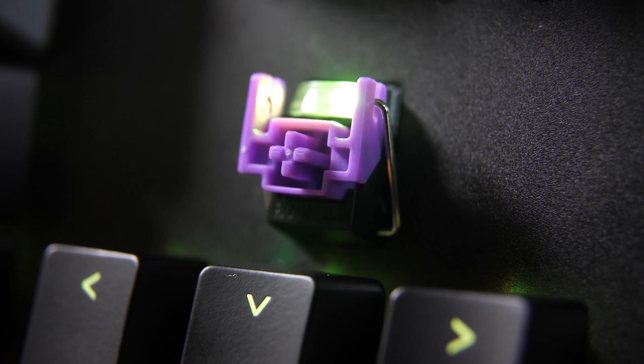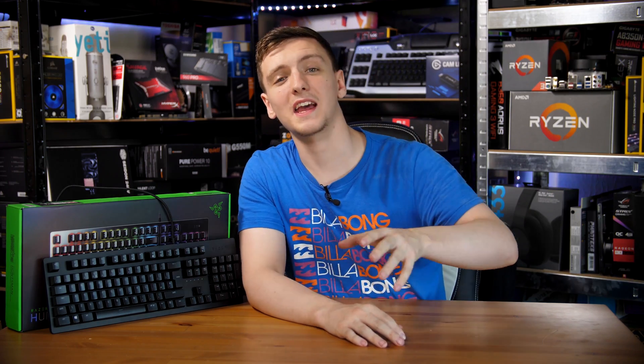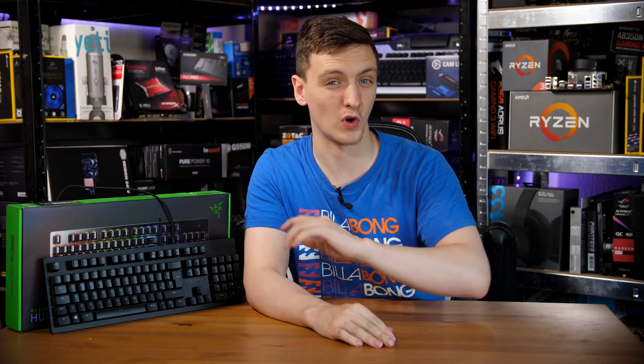I want to talk about the key feel, but I want to clarify first that everything I discuss here is mostly my subjective analysis of my own experience, and you may enjoy the keyboard differently, so just bear that in mind. With that said, because of that stabilizer bar there is a pretty linear motion all the way down, which is great. The overall key feel really to me feels almost like the worst part of blues and the worst part of reds, in that the blues obviously have a tactile click and this keyboard is incredibly loud.